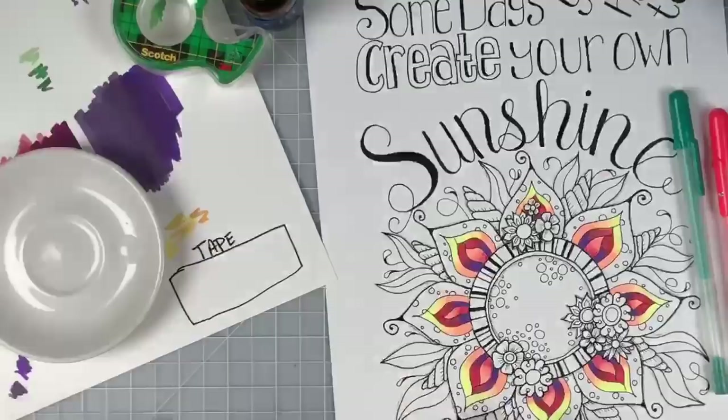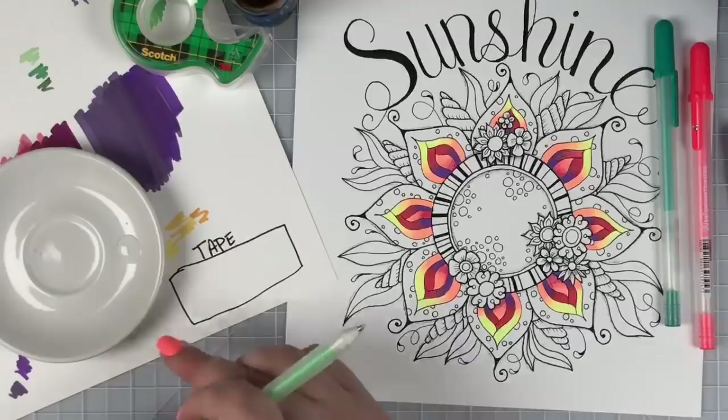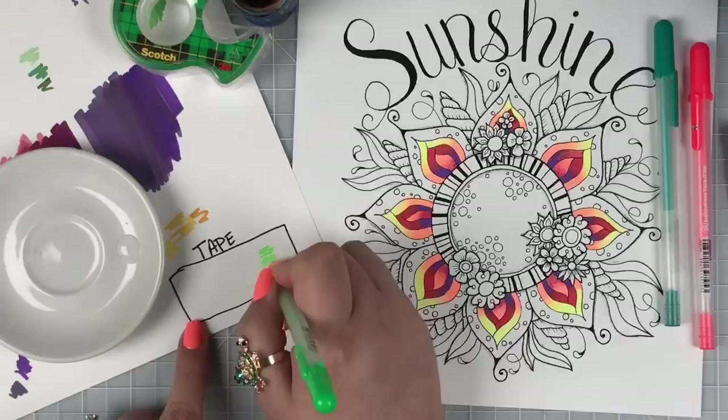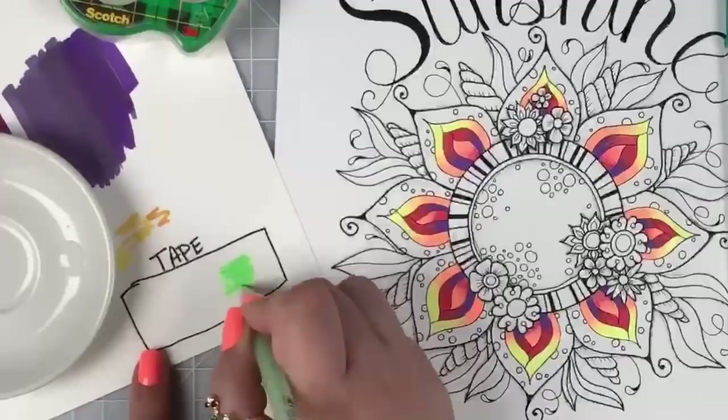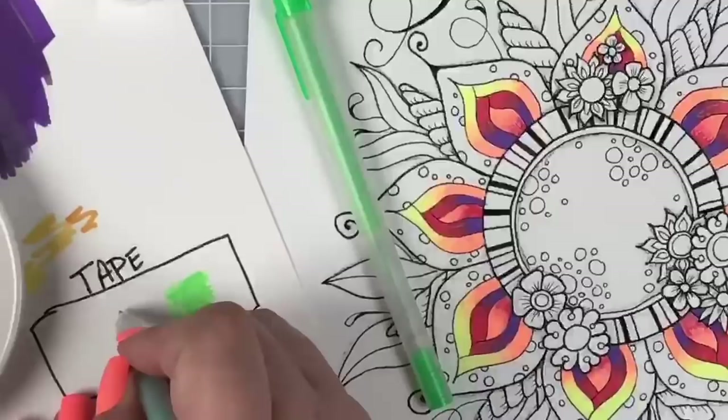We're going to be coloring — we'll do this leaf right here. Everybody wanted to see how I use glycerin and gel pens and spread the ink out. I'm going to zoom in even more. Ashley, if you want to try some glycerin too, let me know. She says she's scared — it's fun!